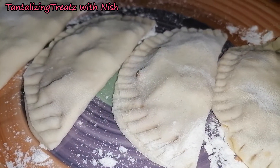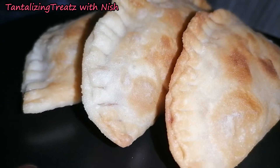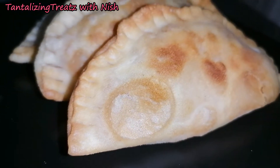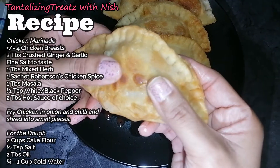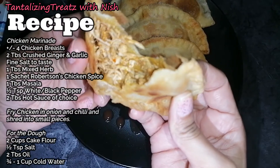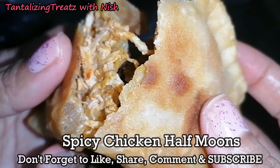Now fry these in some oil or in an air fryer. Enjoy. Bye-bye.